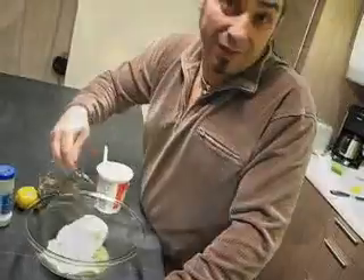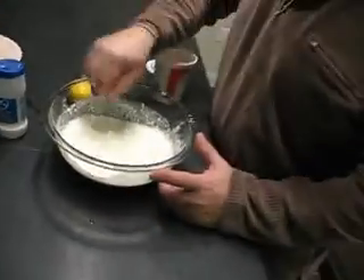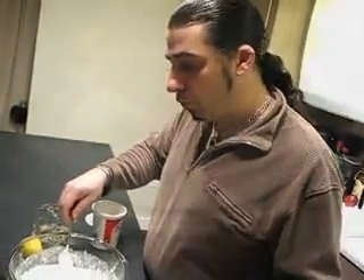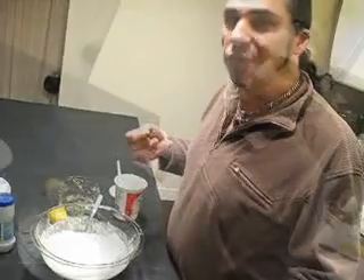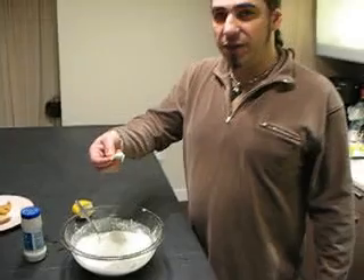And that's it. Very nice. Serve this with pita chips, pita bread, sautéed vegetables, raw vegetables — lots of different things. It's excellent. There's your tzatziki dip, Tammy.